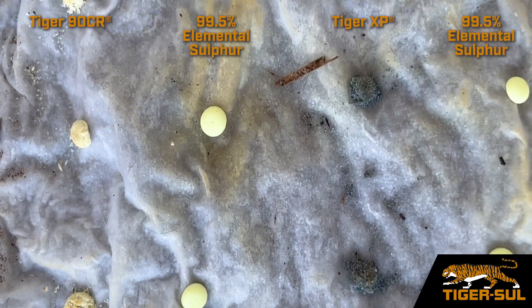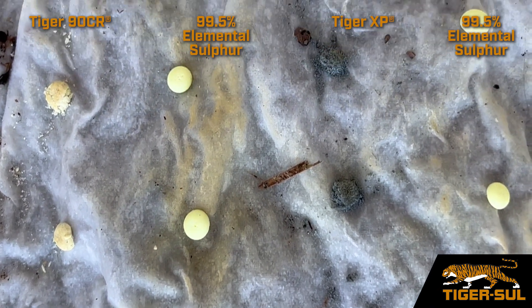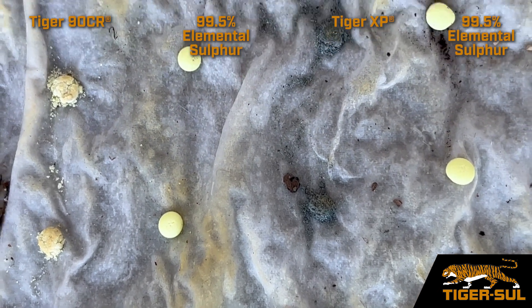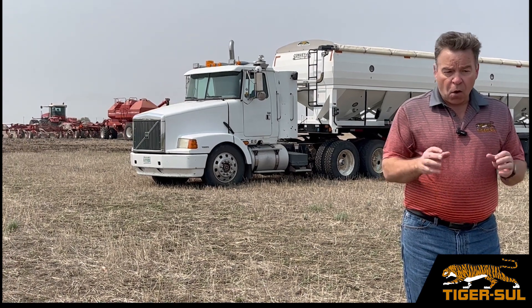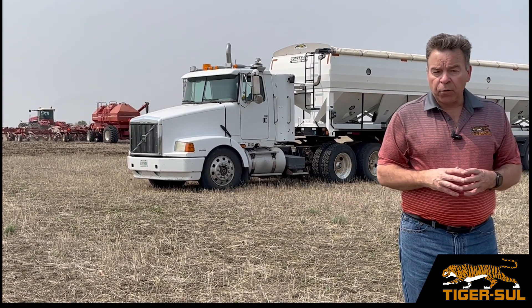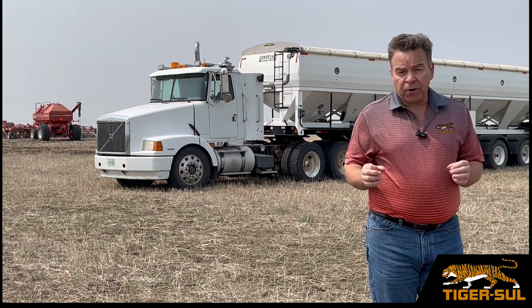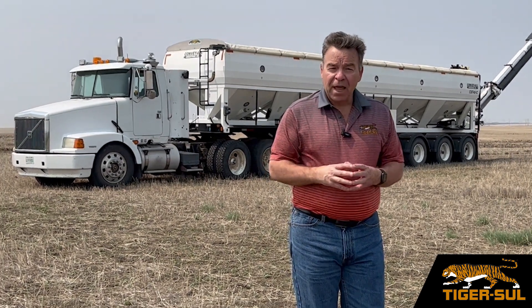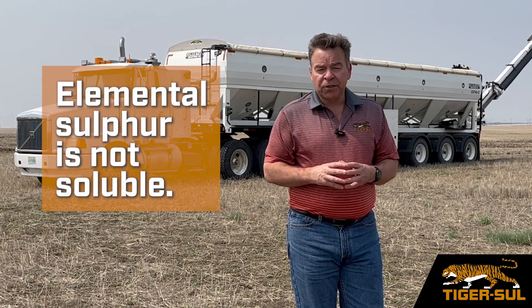What I've got here is Tiger 90 beside 99.5%, which contains no bentonite clay, beside a row of Tiger XP, and then another row of the 99.5%. You can see the difference over a period of time — how the breakdown in the XP and the Tiger 90 compares to the 99.5%, which is basically hardly showing anything.